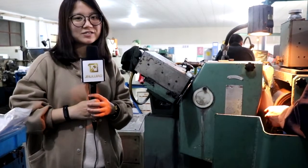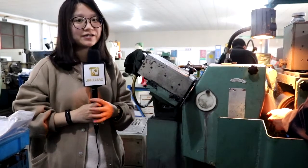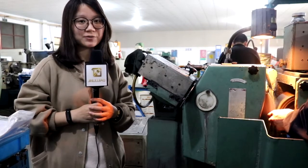Now we are at the second producing process. This is our centerless grinder. He is using it to grind the diameter of contours as per drawing.